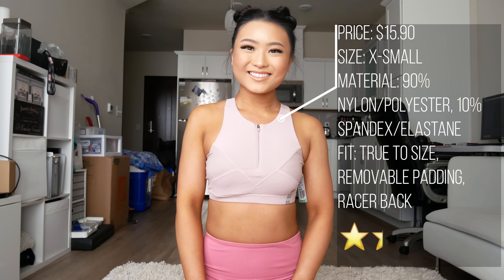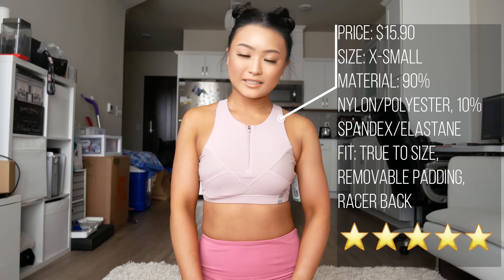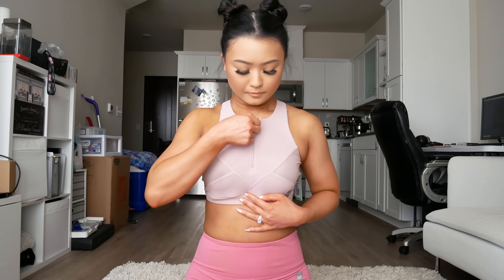The sports bra I'm wearing with these shorts has a high neck. I got a size extra small and thought it was true to size. There are removable pads in the bra and you can zip it up or down. I'd give this bra a 5 out of 5.